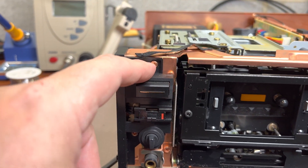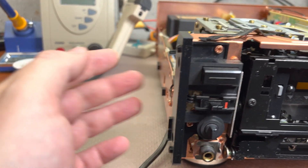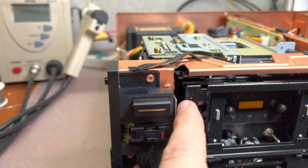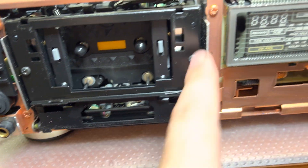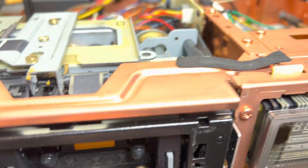We have to remove this screw to remove this plastic piece, because we need to get to those screws here. And these two screws. And I believe there are two more from the bottom.